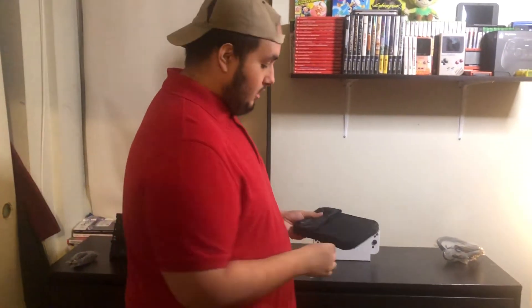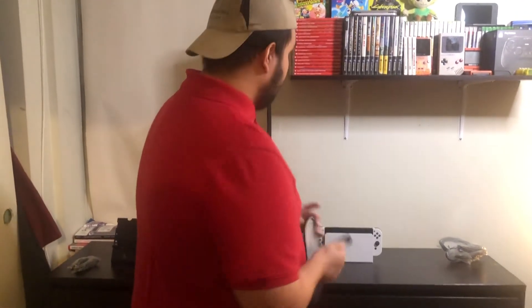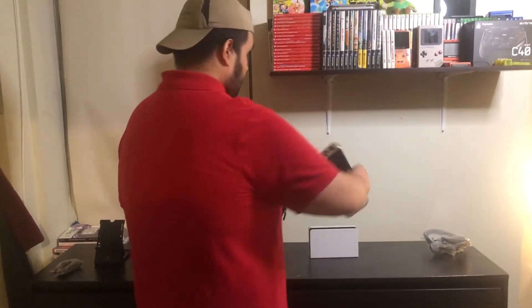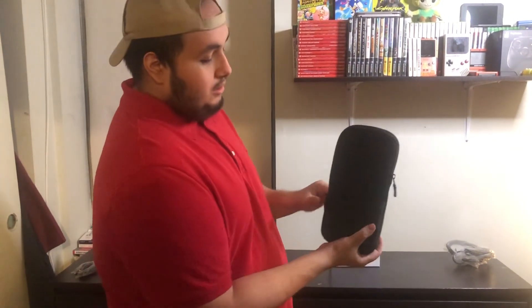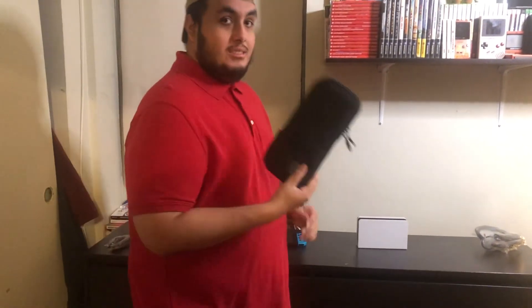I managed to pick up a pouch for the OLED — let's see if it fits. This is a little bit longer than the original Nintendo Switch, so let's give it a try. And bam — it's snug. Zip it up, put it in your bag, or your pocket if you've got a long pocket. It does come with a screen cover but I always recommend getting an extra screen protector just to be extra safe.